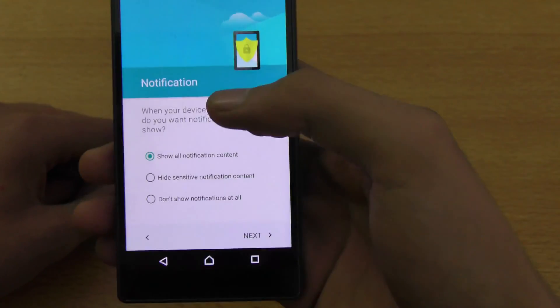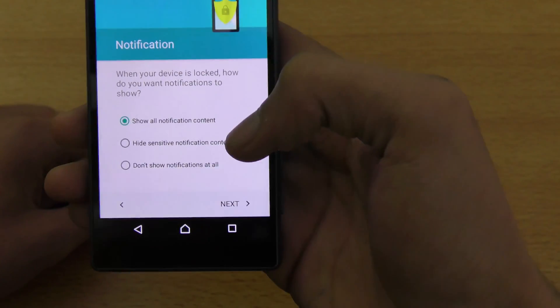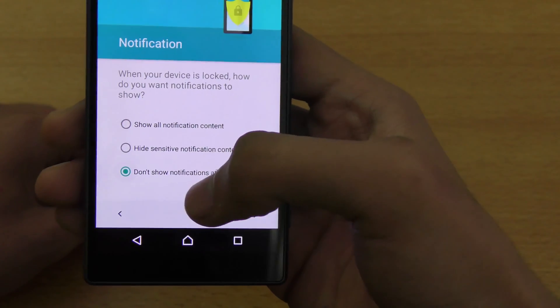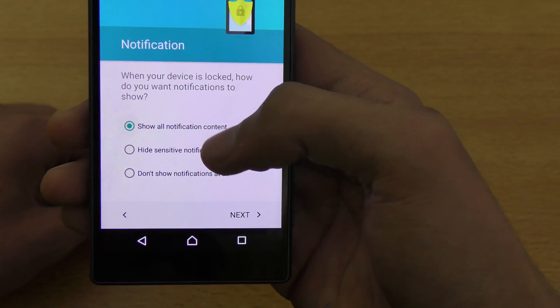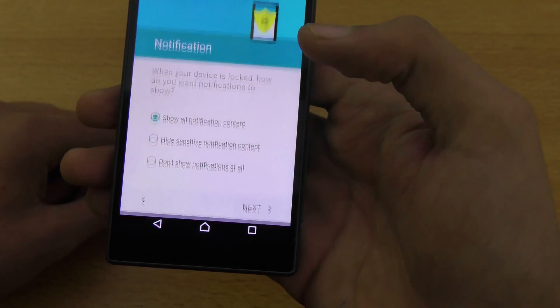After entering your digits, you have this option for notifications. If you don't want all your notifications to appear on the lock screen, you can click that option. But I just want to see my notification content on the lock screen, so I'm going to click Next.